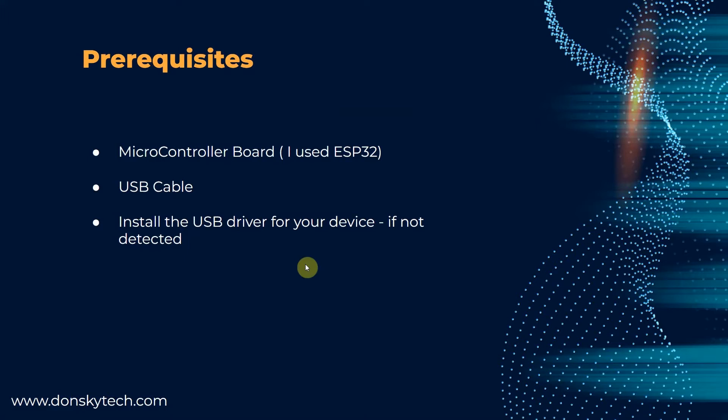I have here certain three requisites that we need to accomplish before we can continue with the installation steps. First, prepare your microcontroller board and plug it in into your laptop or workstation. You need to have the USB cable also, and connect the USB cable between your laptop and your microcontroller.